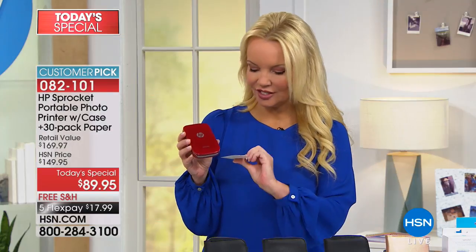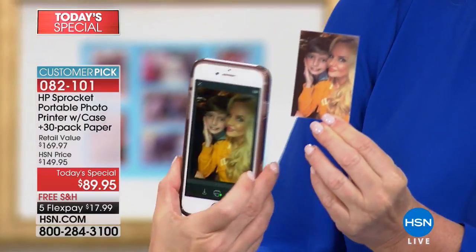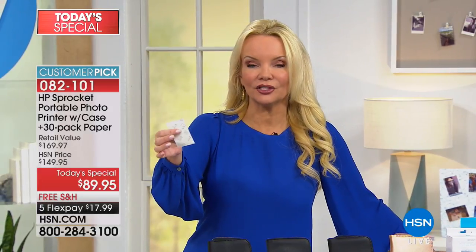She said 'I'm using it all the time,' and I promise you, you will. Look — there's Buzz and I, just printed from here to right there. If I wanted to peel that back and make a little scrapbook page, I could do that. I could put this in a little frame, or put it on a magnet and stick it on the refrigerator.